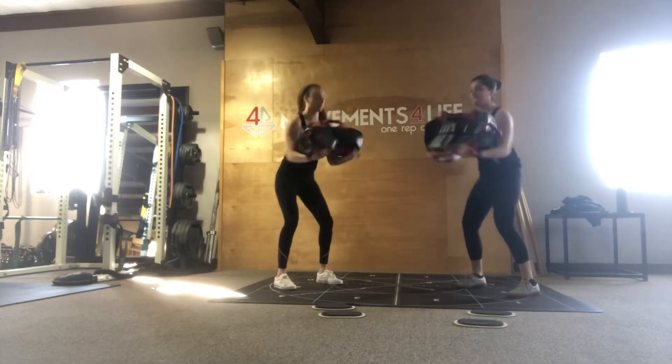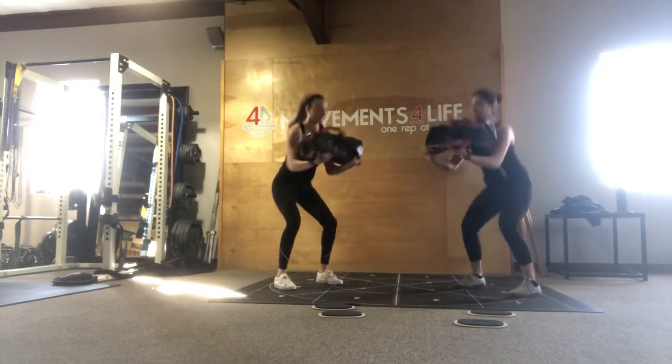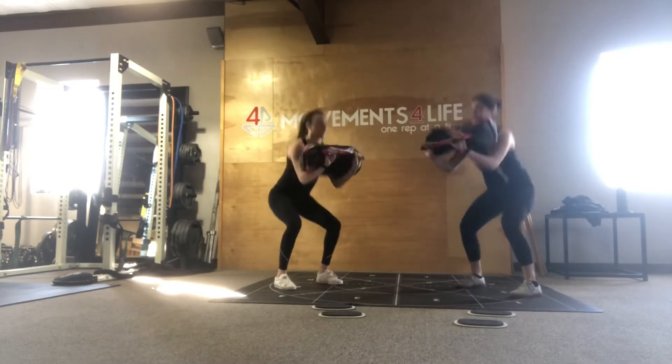Hey guys, this week's exercise will include a sandbag deadlift squat to a prone bilateral knee tuck in the transverse plane.